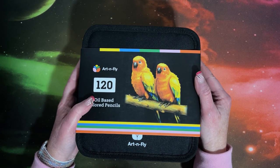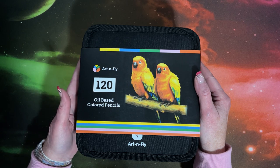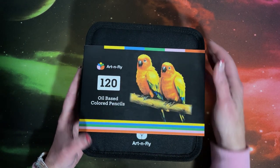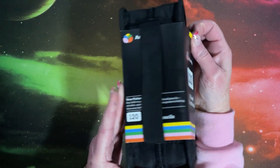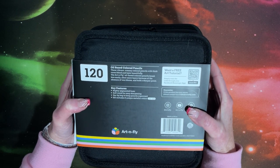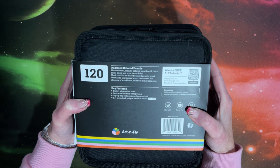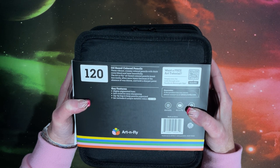This is a set of Art and Fly pencils — a 120 set that comes with a cardboard sleeve. On the back, it says these vibrant, creamy colored pencils with thick cores blend and layer beautifully. The Art and Fly oil-based colored pencils break less easily, allow more layers because of the absence of wax bloom, and hold a sharper point. Highly pigmented hues, softwood for easy sharpening, zip-up bag to keep pencils organized. Set includes eight unique metallic colors.